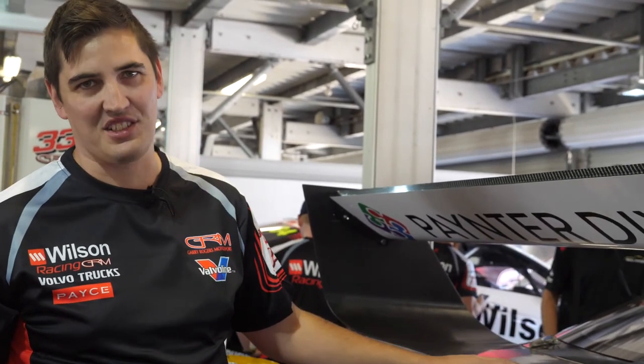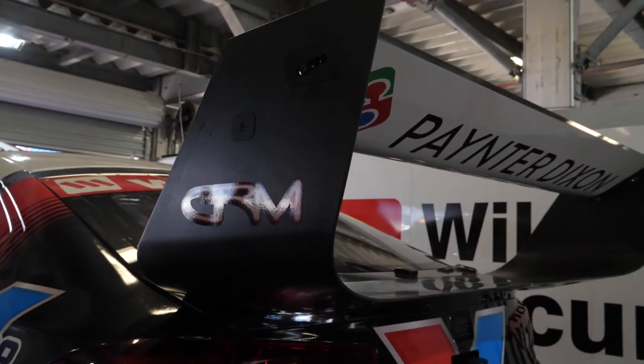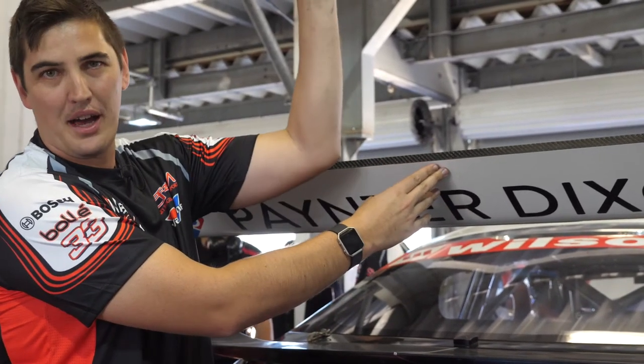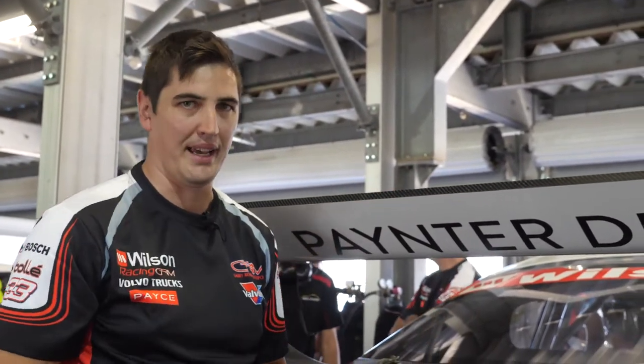So it was a big success and now it's just something that's a mainstay. What the Gurney Flap is doing is creating a small bubble on the back, which actually helps create a vacuum that pulls the flow upwards. It helps us run more angle on the wing without stalling, which means the airflow drops off the wing.